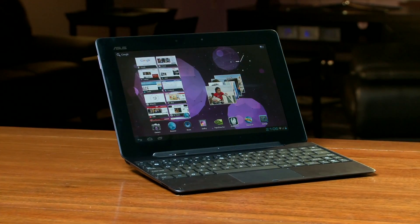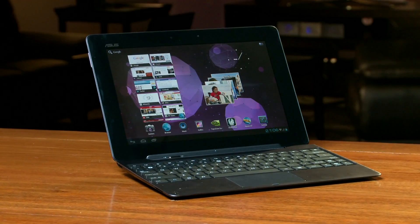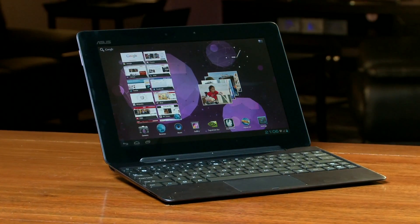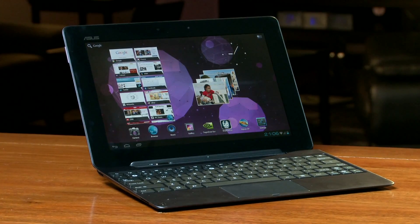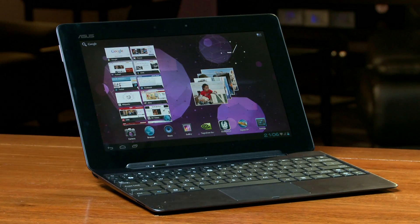Hi, everyone. I'm here to show you Ice Cream Sandwich running on the Asus Transformer Prime, powered by Tegra 3. Ice Cream Sandwich was just made public by Google three days ago. They've done a great job and made it open and easy for everyone to develop on. NVIDIA also has a very experienced software team. We've worked with Asus to bring Ice Cream Sandwich to the Transformer Prime quad core tablet.